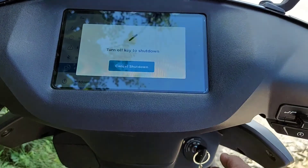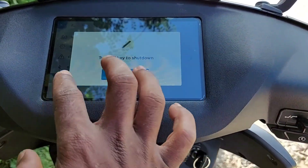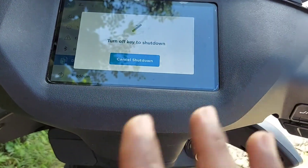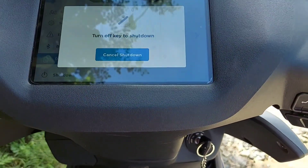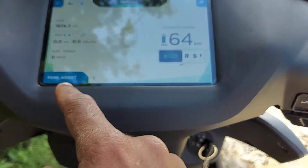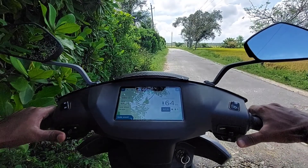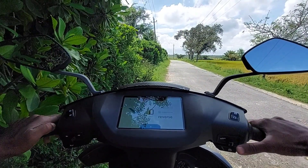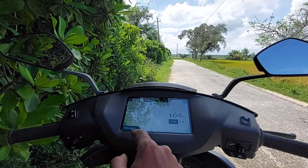You can also check the button. You can press the button and check the key on. You can check the track and battery discharge. You can check the display on the car. This is the Park Assist — you can reverse it. You can press the right button to reverse.